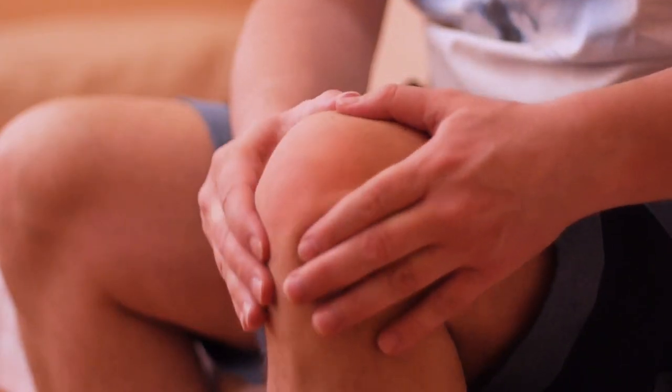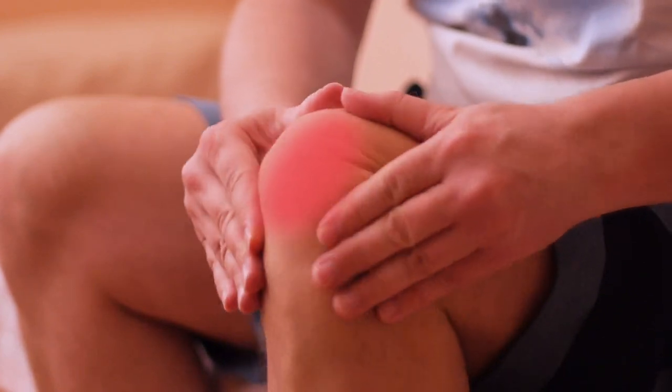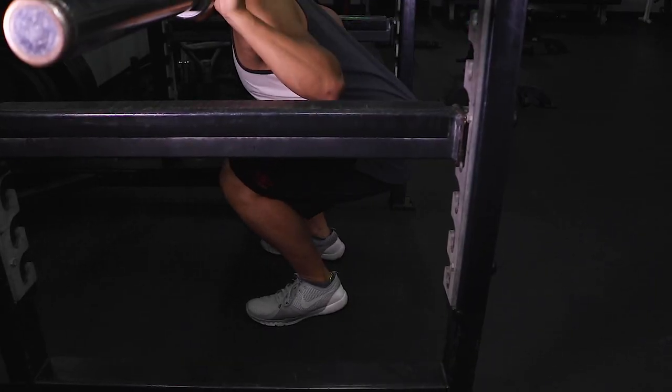It used to be believed that if the knee travels past the toe during a squat or a lunge, it causes more sheer stress. What old researchers failed to realize is that more stress doesn't necessarily mean it's more dangerous. In fact, for many situations it becomes dangerous if the knee doesn't travel past the toe.